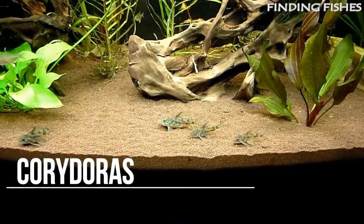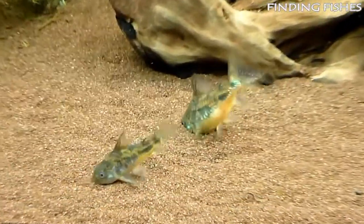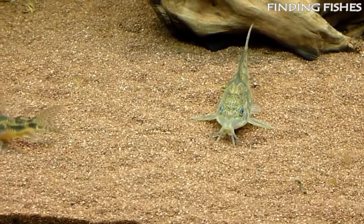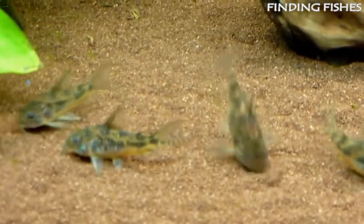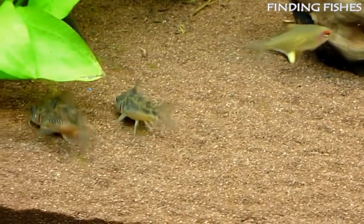The cory catfish is one of the most recommended freshwater fishes for aquarists of all experience levels. They are peaceful, easy to care for, and often one of the first fish that an enthusiast will get. Often found in shoals in large community tanks, they are beautiful additions that bring personality to the lower levels of the tank. Like most catfish, these guys are bottom dwellers.